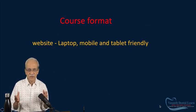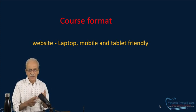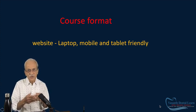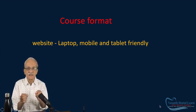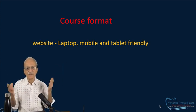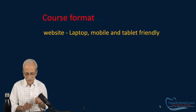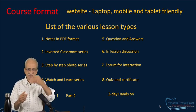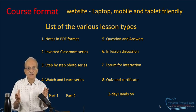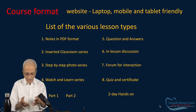Let me go to the course format — how it is presented to you. First, it is a website format, meaning it is laptop friendly, mobile friendly, and tablet friendly. I normally suggest students go through the videos on a laptop for clarity, and for notes, you can open your mobile anywhere — waiting at an airport, for example. The format is very friendly. Second, there are about eight different lesson types in the course, and this makes the course unique. Every possible way you would like to study, I have put it there.